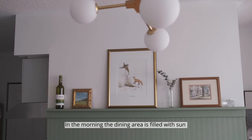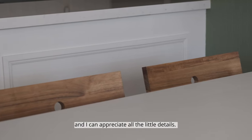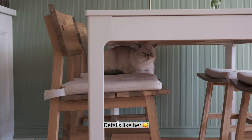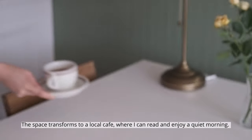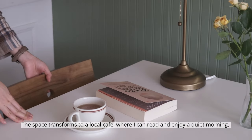In the morning, the dining area is filled with sun and I can appreciate all the little details. The space transforms to a local cafe where I can read and enjoy a quiet morning.